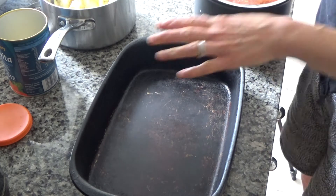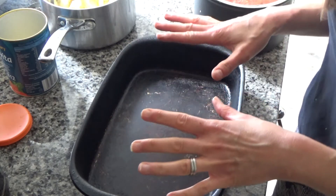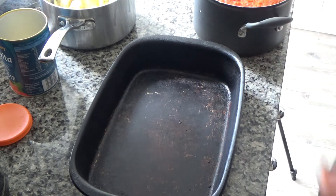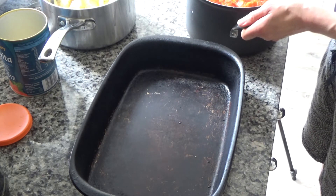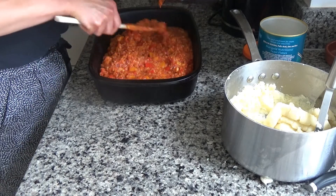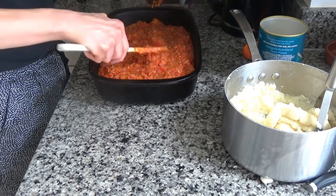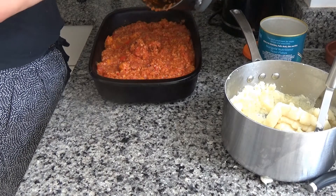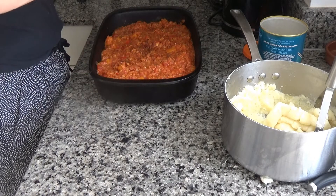My baking tray is a Pampered Chef stoneware dish. Stoneware is great because it absorbs all the badness from the food but leaves the goodness. Unfortunately Pampered Chef no longer exists in the UK, but you can buy similar things online — I'll try and link one in the description box below. Now I'm going to pour the base of my pie into the hot baking tray, which you can hear sizzling away nicely.